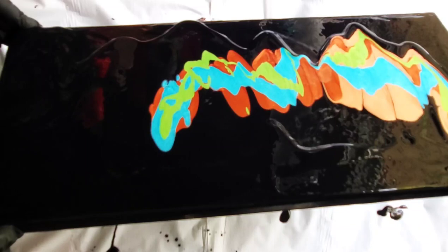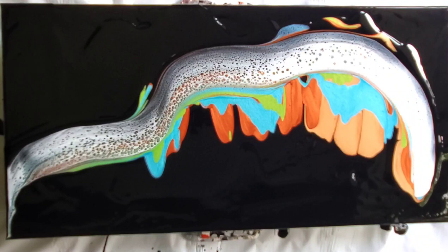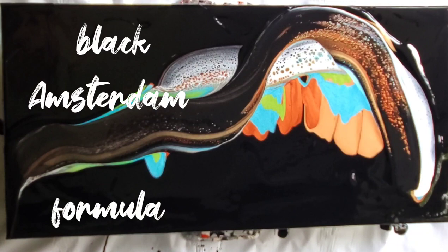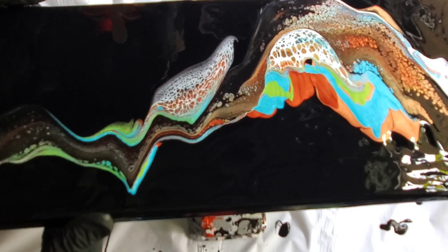The first big smear is with a white Amsterdam formula and it gives some really pretty effects. But you know me — I like my black, so I do another smear intersecting that one using the black Amsterdam formula. Of the two, I like the black much better than the white.